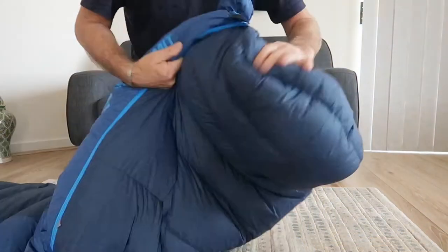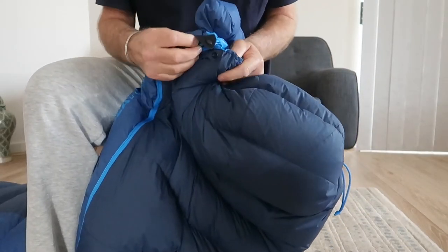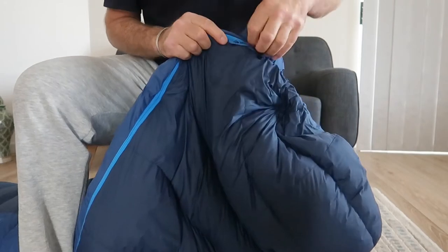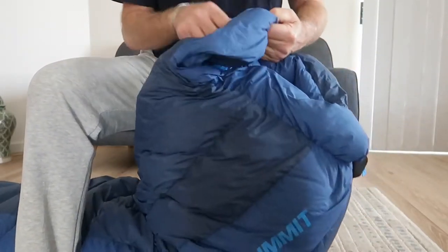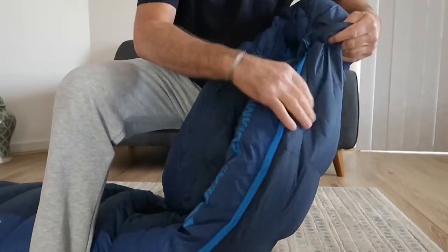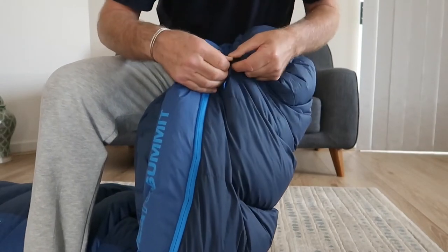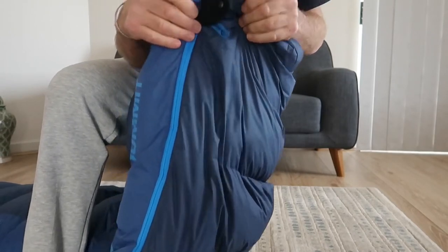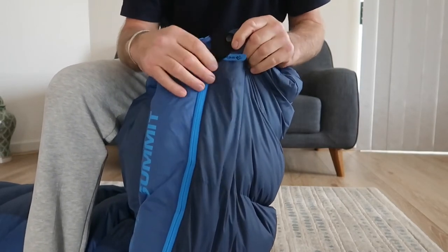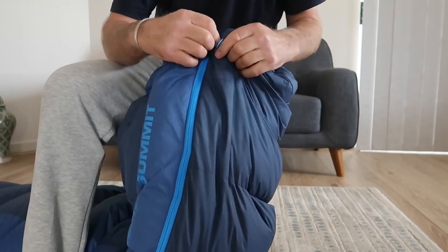At the top of the bag, when you've got it zipped up and your head is inside, you can cinch it down and there's also a clasp you can snap on which stops any tendency of the zip to wander down. That's another feature of the bag.